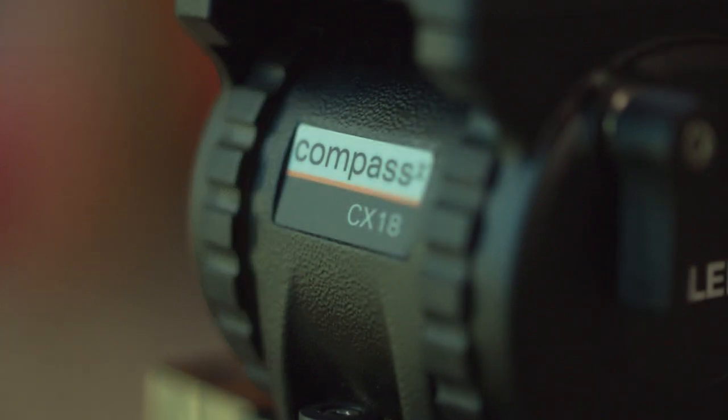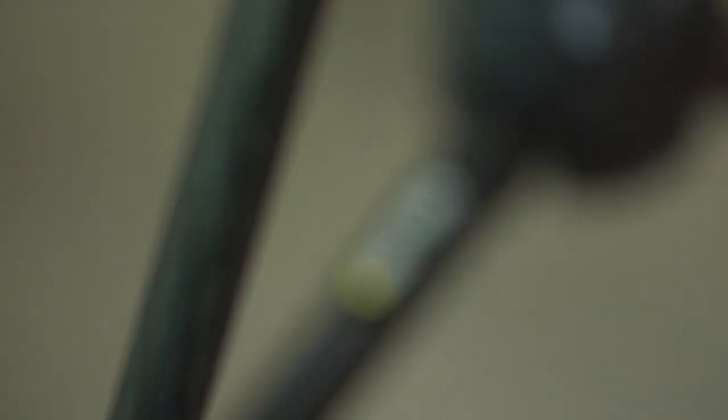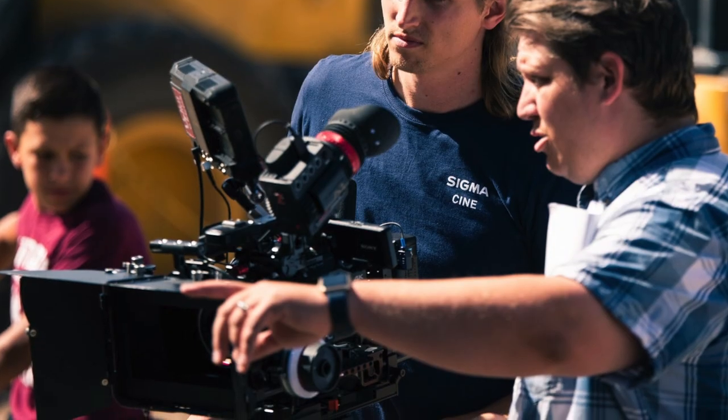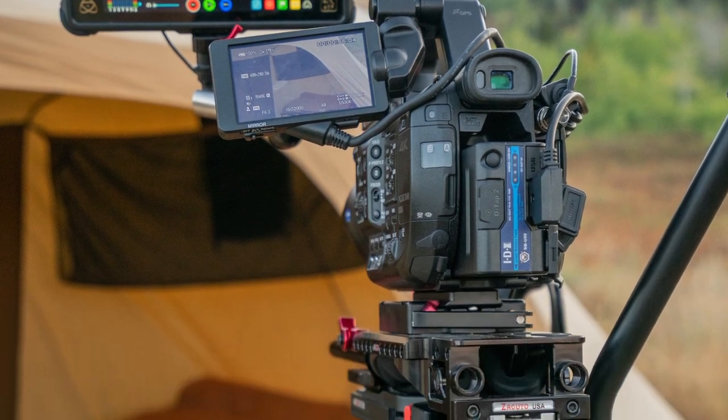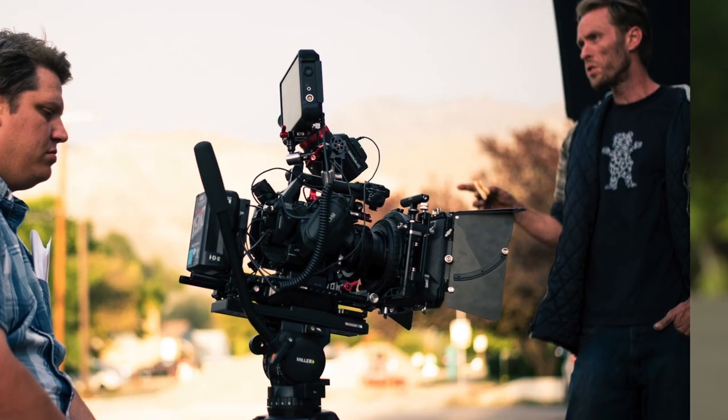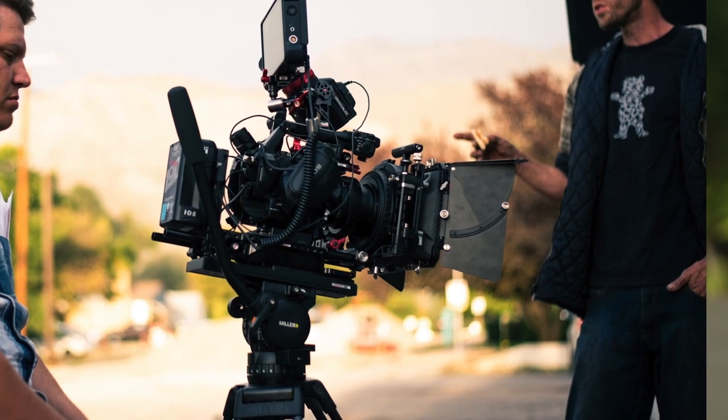All in all, do I recommend the Miller Compass CX line of fluid heads and the Sprinter carbon fiber legs? I absolutely love it — I will never go back. This might be a little biased since I love Miller, but I really do. I wouldn't even be talking to you if I wasn't passionate and didn't think this is a good investment. I appreciate the support — don't forget to like and subscribe, turn on the notification bell, and follow me on Instagram at Uphill Cinema. Ask me as many questions as you want; it goes right to my pocket so I answer them as quick as I can. Stay tuned for more episodes and have a good one!